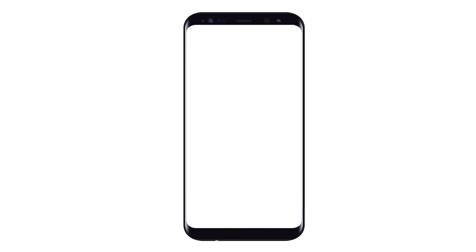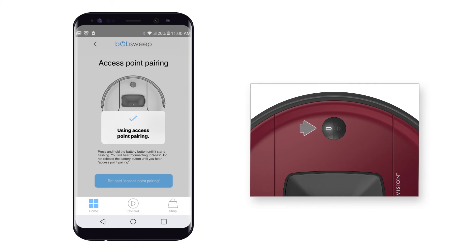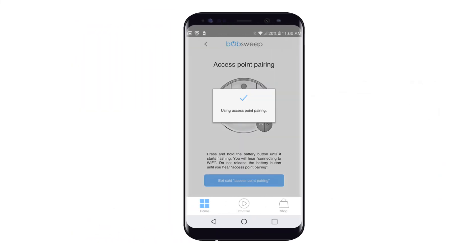Select Use Access Point Pairing. A pop-up confirms switching to this mode. Next, press and hold the battery button until it starts flashing. Bob will now attempt to connect to Wi-Fi. Do not release the battery button until you hear Access Point Pairing.